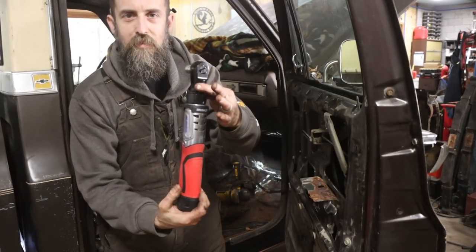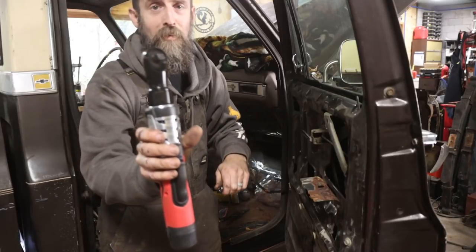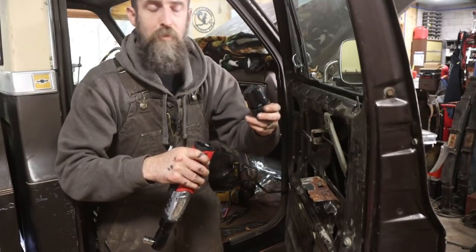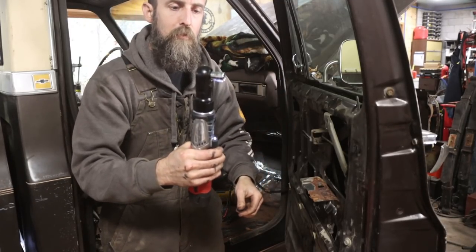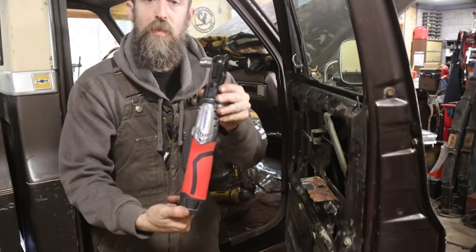A viewer sent me these — I didn't have one of these actually. They sent me the 3/8" drive and the quarter inch drive — these are AC Delco 12-volt battery impact wrenches. Pretty neat. Haven't turned one bolt with them yet, but I did charge the batteries and I'm interested to see how they actually perform. Very nice of whoever sent me these.